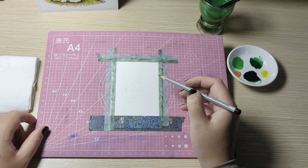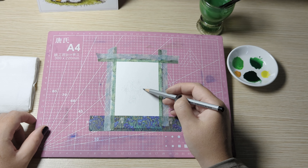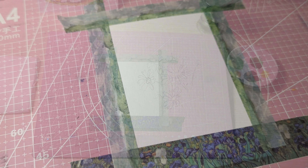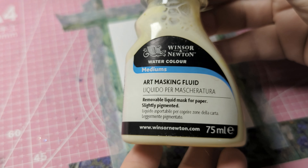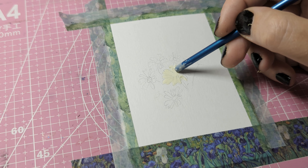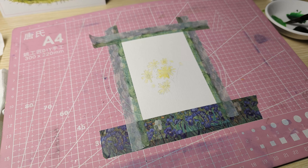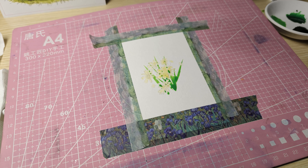Firstly I'm sketching out the daisies and I'm going to be using something called masking fluid to cover the daisies. If you've never used masking fluid, it's basically a liquid that you put over an area that you don't want painted. Once it's dry it's kind of a rubbery texture that you can paint over and then peel off afterwards when the paint is dry.